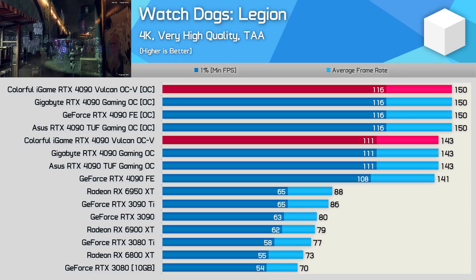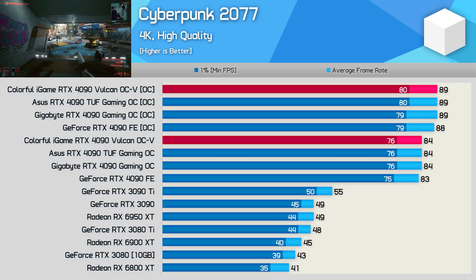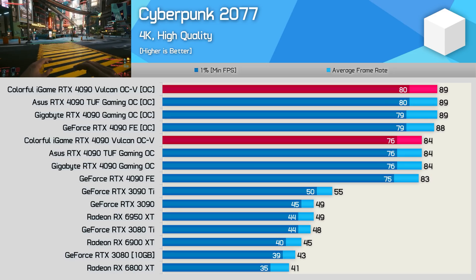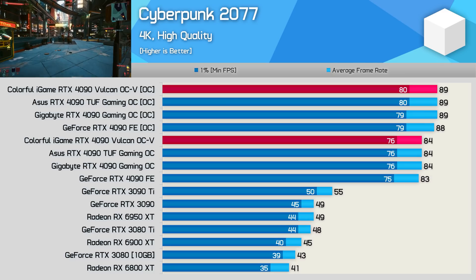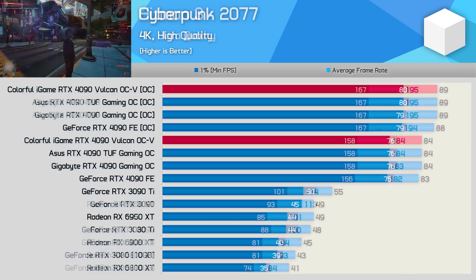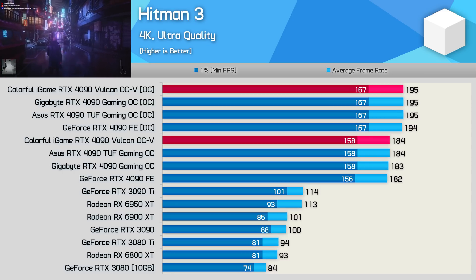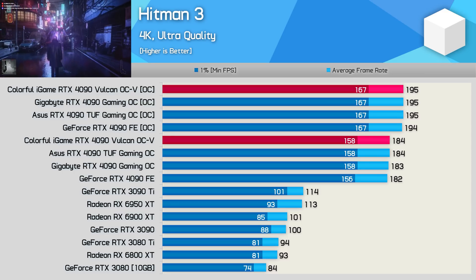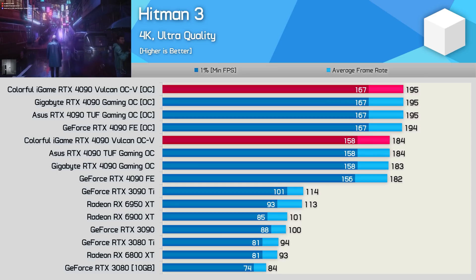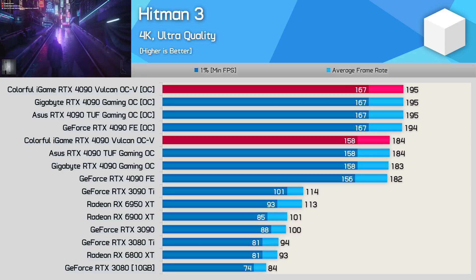It's basically not worth the effort in my opinion — a few extra frames at the risk of stability. It's a real shame voltages can't be increased even slightly, as that would help unlock additional performance. Instead, Nvidia has limited their partners to the point where high-end expensive graphics cards are somewhat pointless to push further, and AMD isn't much better. In many instances you might as well buy base models. Colorful does have a liquid-cooled model we may look at in the future, but the point is there's not much value in spending big money on premium RTX 4090 graphics cards purely for overclocking headroom.